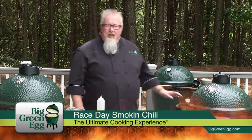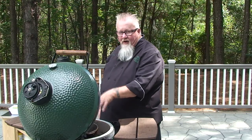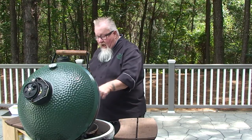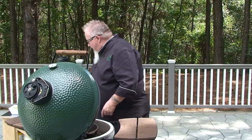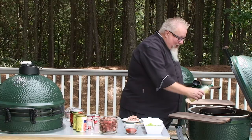I start out with a cast iron dutch oven in the egg. I like to have it direct over the fire — I don't use a plate setter for this. I want my cast iron dutch oven getting hot. It's cast iron, needs a little bit of oil to get it started. That stuff will get hot fast.